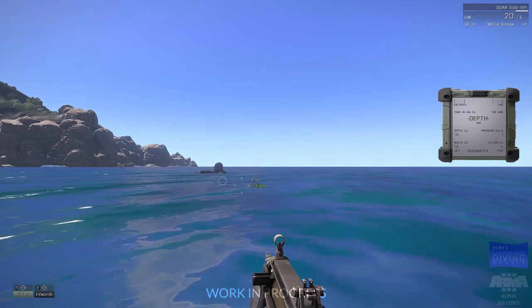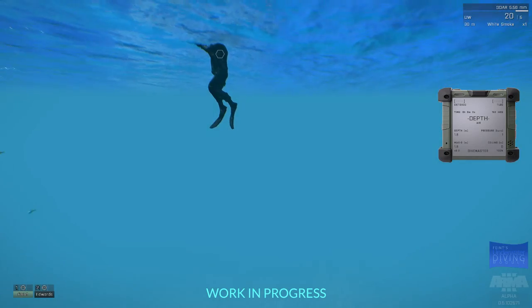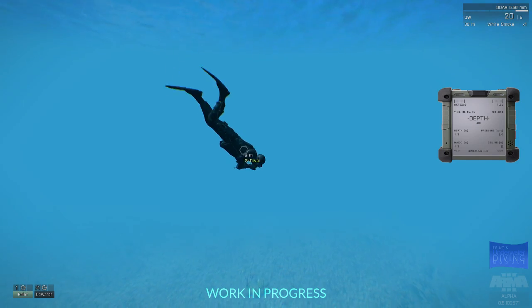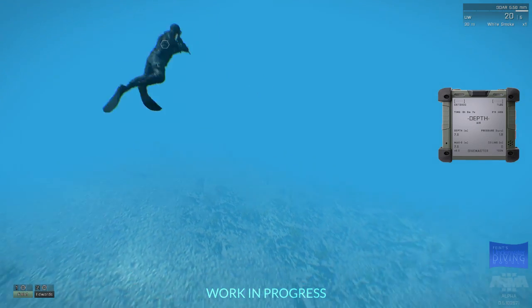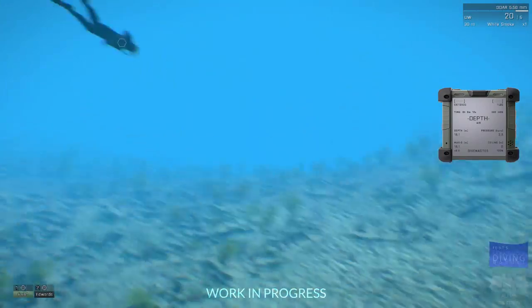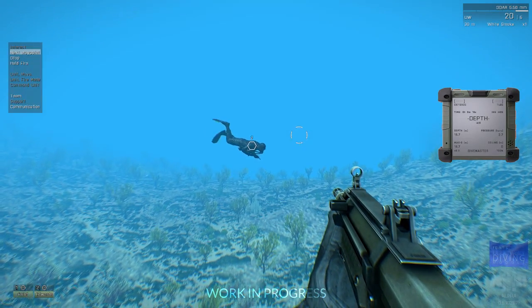One of the things I've created is a dive computer, which has different modes, including a gas mode and depth mode. Right now in depth mode, I'm demonstrating how it shows you your current depth, as well as the maximum depth that you've reached, as well as ambient pressure and any decompression ceiling that you might acquire over the period of diving with the nitrogen gas.